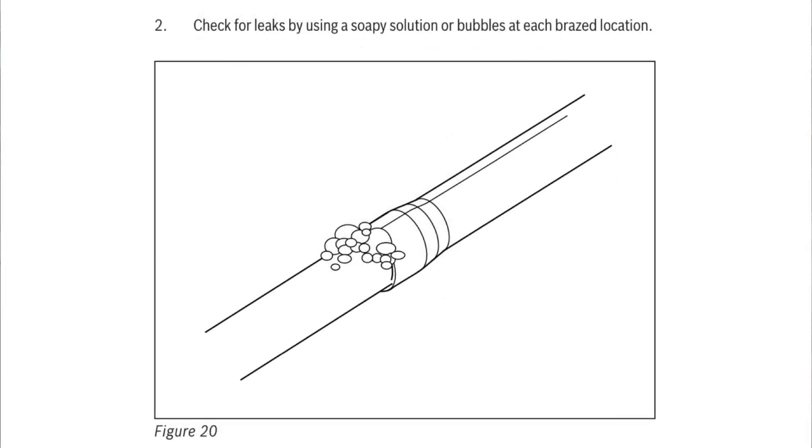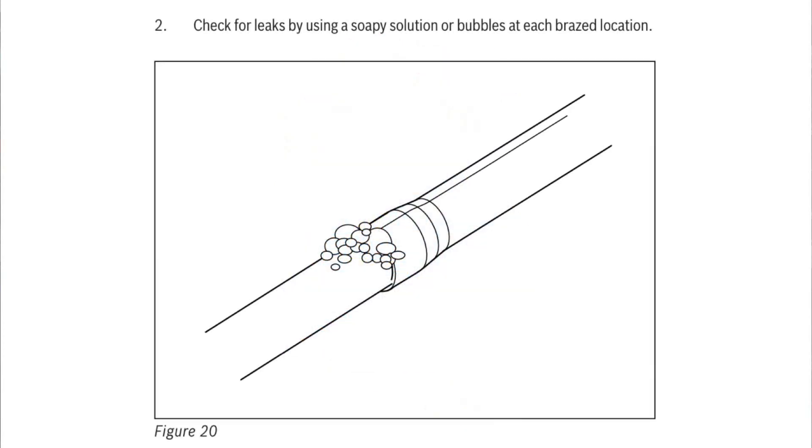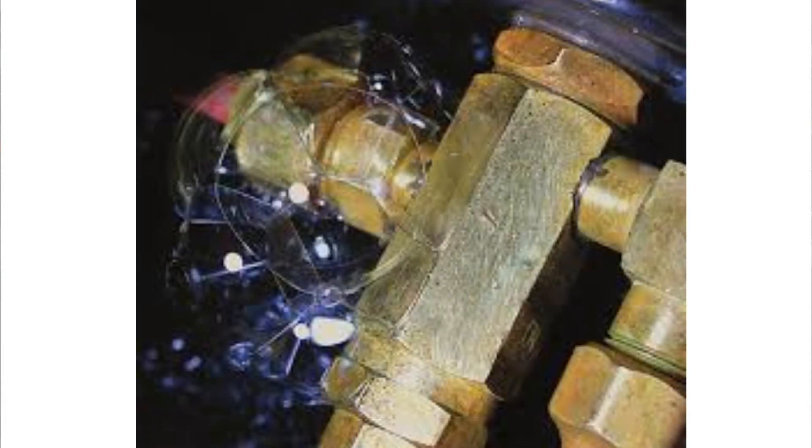Another page out of the Bosch book goes into using leak testing bubbles. A lot of us carry bubbles around to test for gas leaks, and some of us use them to test for refrigerant leaks. Refrigeration Technologies Big Blue has been very popular for many years — I use that myself. Some of us carry around something as simple as household detergent like Dawn to test for leaks. While you can test with Dawn, formulations like Big Blue are a little bit thicker and more robust for dealing with leaks that appear over time, whereas household cleaners tend to run off the pipe quickly. Big Blue and their Sub-Zero especially stay on the pipe longer, so you get to see those leaks that develop over time.